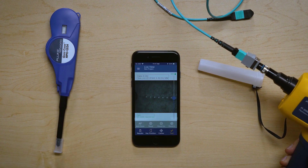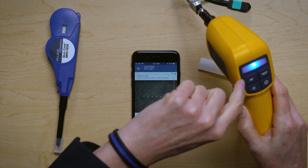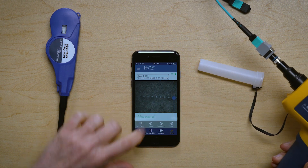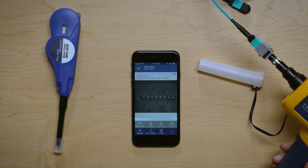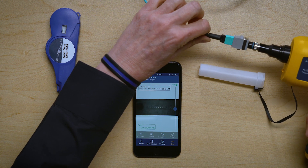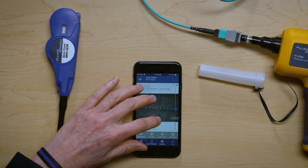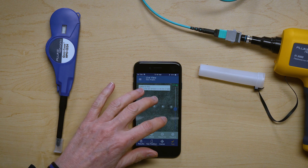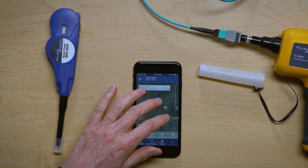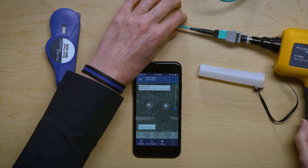It doesn't look like it is in focus, so I have two ways of focusing it. I can focus it using the camera itself with autofocus, or I can press autofocus on the app. Now you can see I can see all 12 images, and it is in real-time, as you can see as I jiggle the cord. I can now zoom in — this is just using your normal phone gesturing. But as you zoom in, you lose some resolution, because this is real-time.